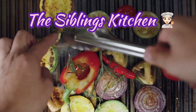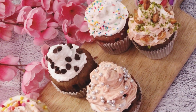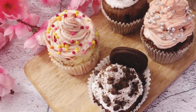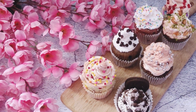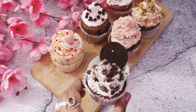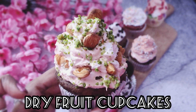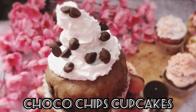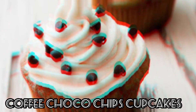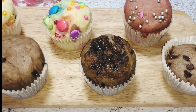Hello foodies, welcome back to our channel The Siblings Kitchen. Today in this episode we will make a perfect party treat: seven types of super spongy muffins without eggs. The seven types are: Oreo cocoa cupcakes, dry fruit cupcakes, red velvet cupcake, cocoa chip cupcake, coffee cocoa chip cupcake, sprinkle white cupcake, and tutti frutti gems cupcake.